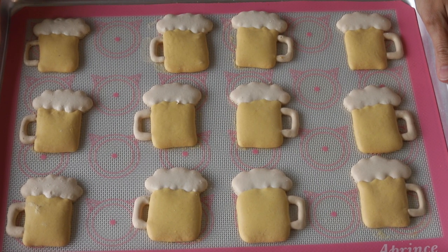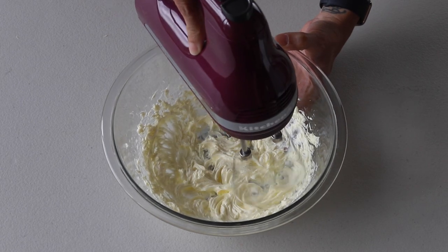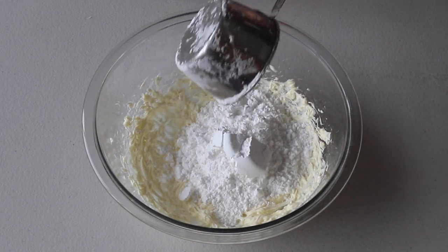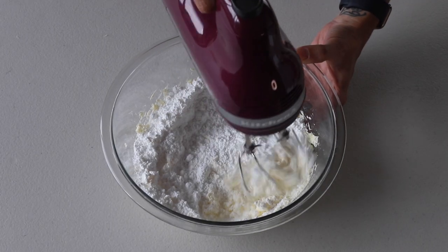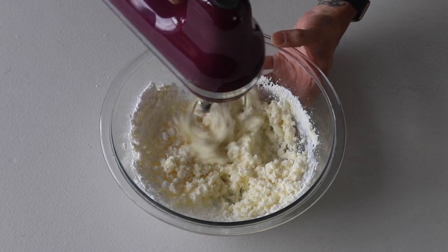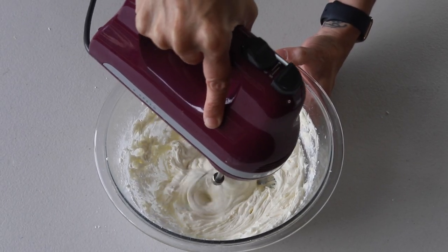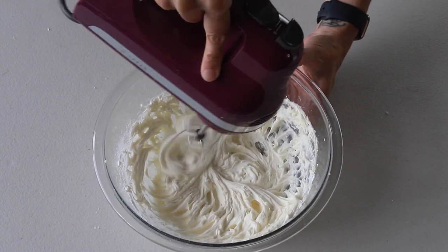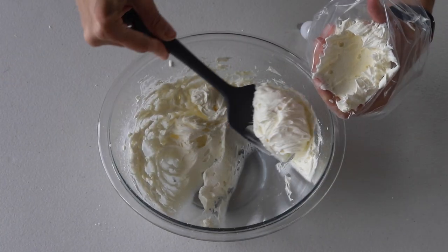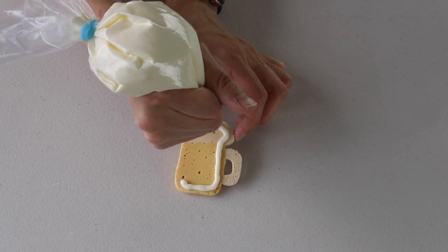Now let's make the beer buttercream. Beat the softened butter in the bowl of an electric mixer for about two minutes. With the mixer off, add the powdered sugar and mix on low to combine. Then add the beer and continue to whisk until you see no more streaks of dry powdered sugar. Raise the speed to medium or medium high and continue to beat for another minute. At the end you can add vanilla extract and mix to combine. Then transfer the frosting to a piping bag fitted with a small round tip, pipe some of the beer buttercream on the bottom of the macaron shells, and top with another macaron cookie.